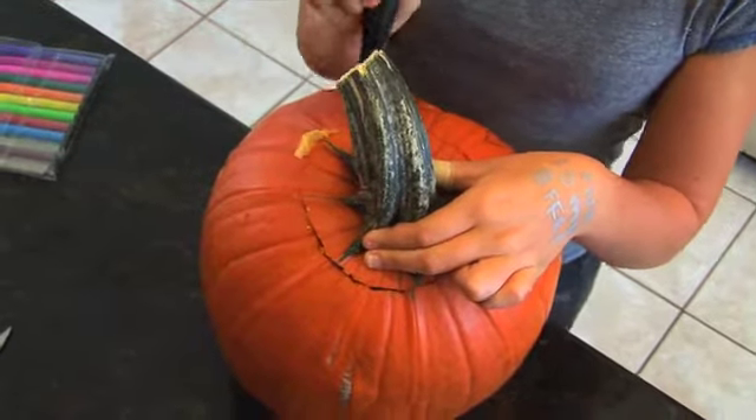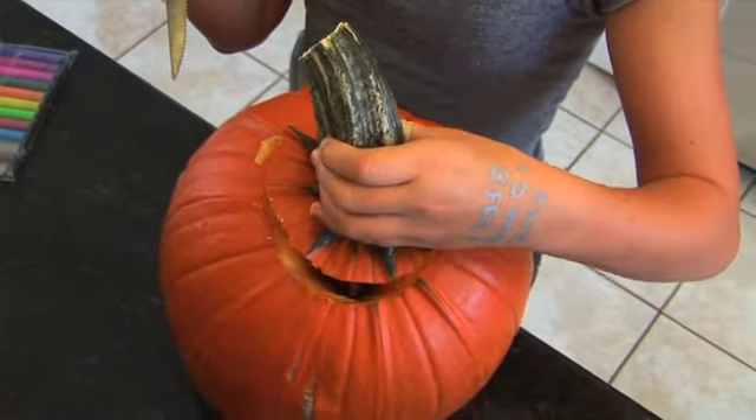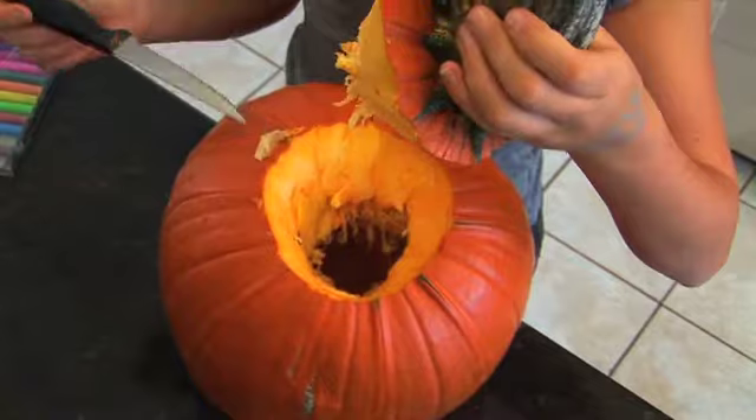For opening a pumpkin, I use a keyhole saw and I always cut toward the center of the pumpkin. Every cut has to be toward the center of the pumpkin so that the piece can be removed easily.